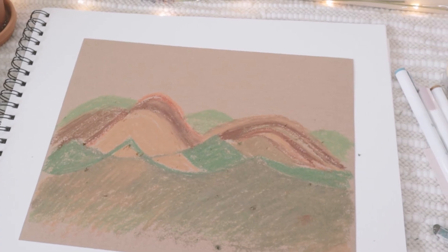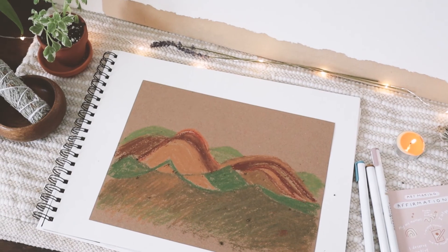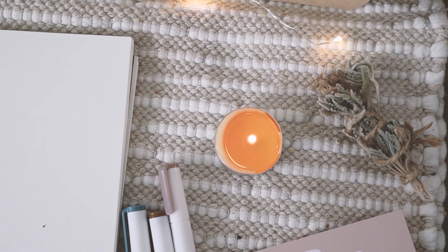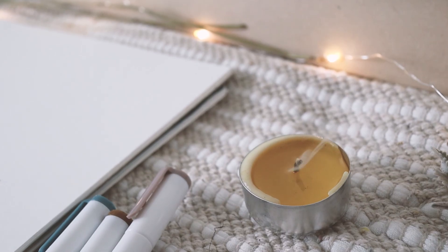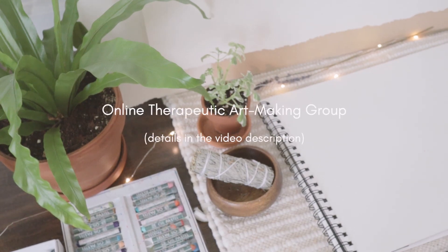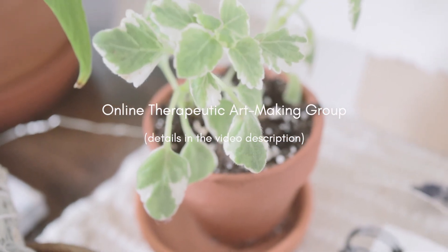That is it for this exercise. I hope you enjoyed it and actually give it a try for yourself. The materials are easy and really accessible and you don't have to dedicate too much time for this activity. If you want to take this further by having a regular routine of making art every week, I invite you to my online therapeutic art making group that happens every Monday. You can join or see details with a link in my description box below.